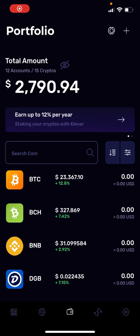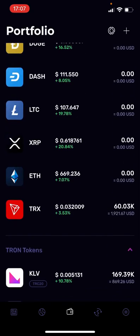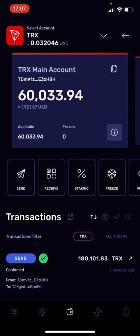In this short video I'm going to show you how you can buy Tron using your credit card. I'm here in my Klever wallet app — Klever spelled K-L-E-V-E-R. This is my front page on my Klever wallet. To buy Tron, you scroll down and find Tron, then click on your Tron wallet, and it will show you your main address.